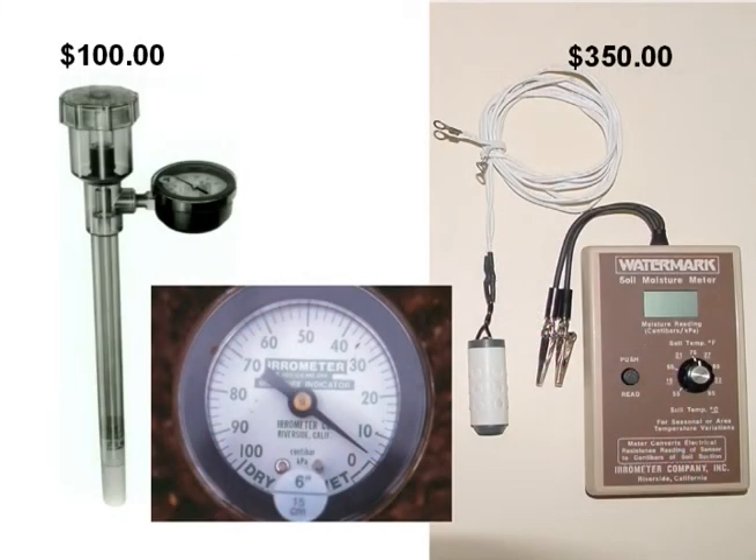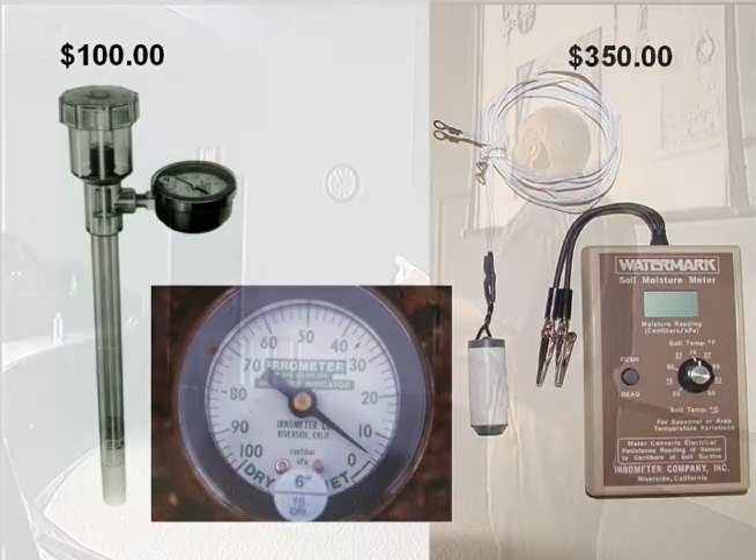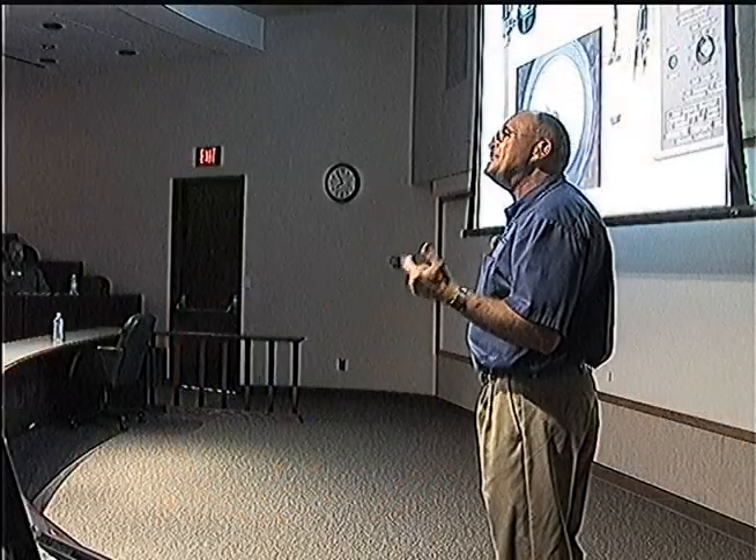Now, how do we know the depth we're watering and the amount of water that we've got actually available to plants in the soil? We use an instrument. These are called moisture meters in layman's terms. This particular one is an aerometer — it's a type of tensiometer. It actually measures soil moisture tension.